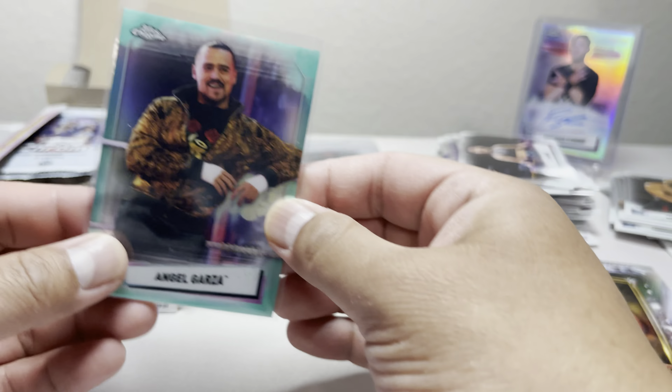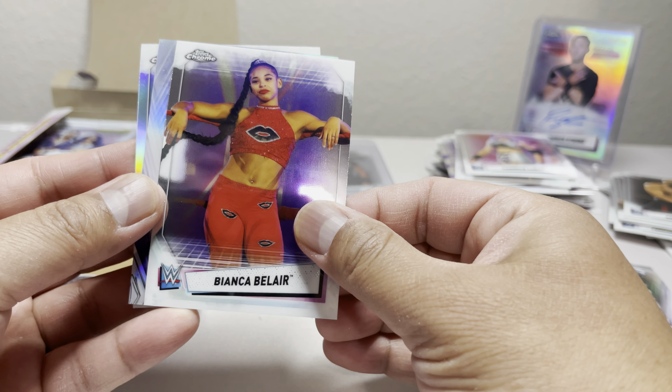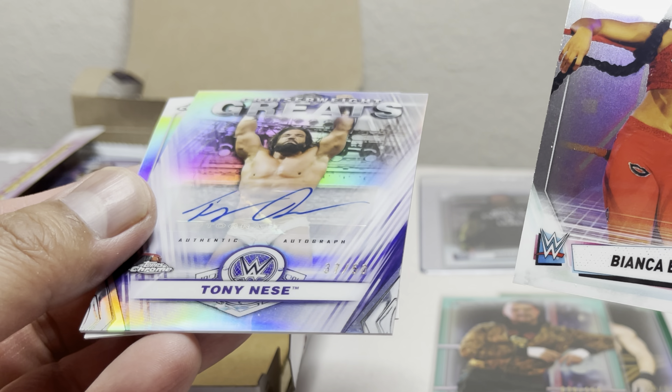Angel Garza numbered 38 of 150 — so this one's green, and this other one is not even green. Not sure what color that is. Looks green but a little lighter — I'll check what color that is later.